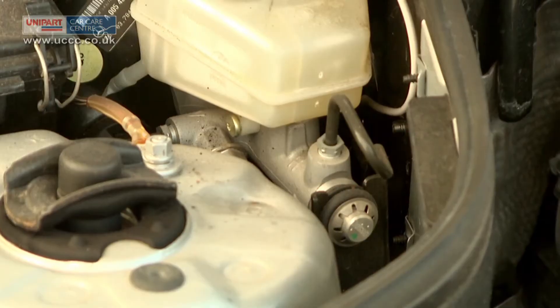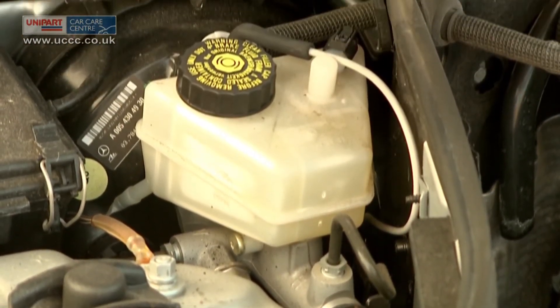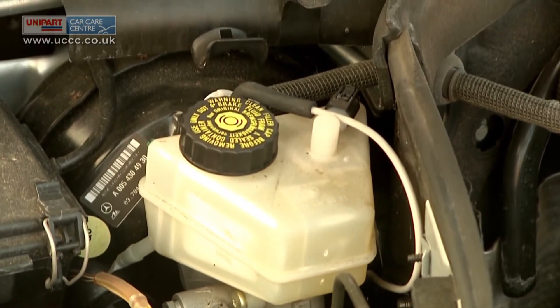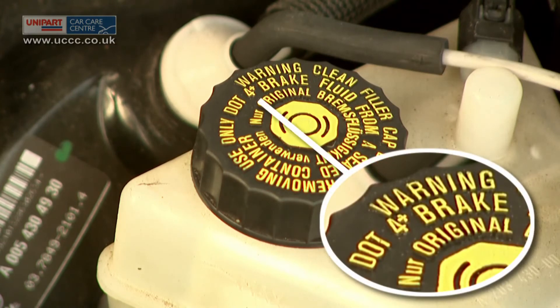The brake master cylinder is a small rectangular piece of metal with a plastic reservoir and a rubber cap on top, and small metal tubes leading from it. The cap will usually read: use only DOT 3 or 4 brake fluid from a sealed container.